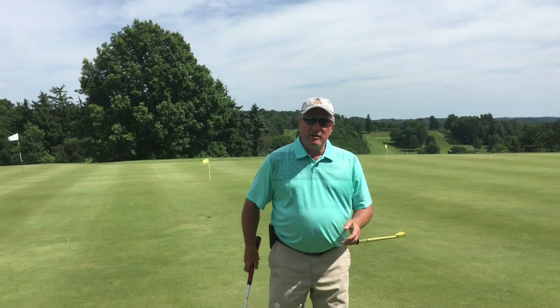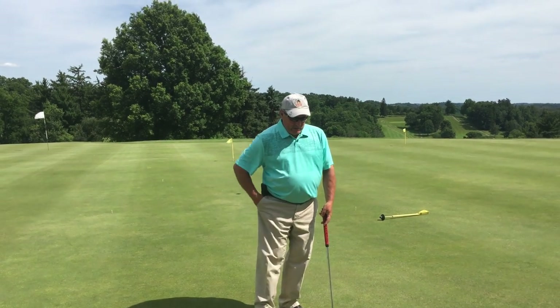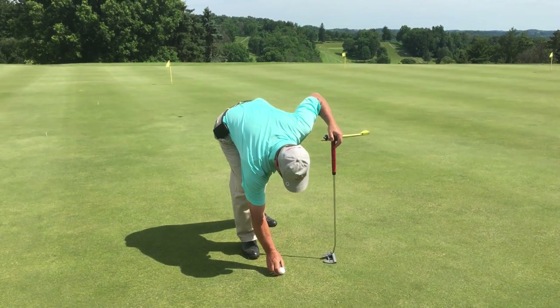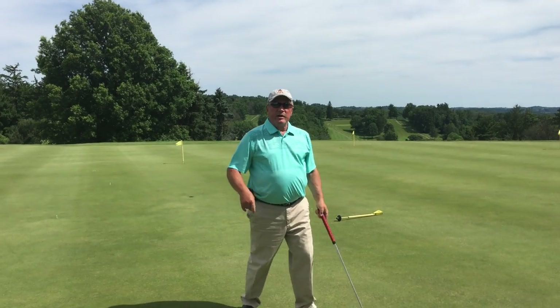A couple things to be a good putter. One thing is, you see the pros — they mark their ball, and then they line the line up to the hole. To be a good putter, you've got to do that.